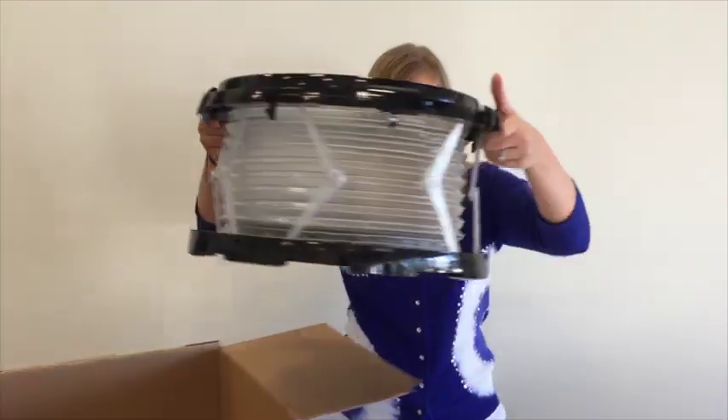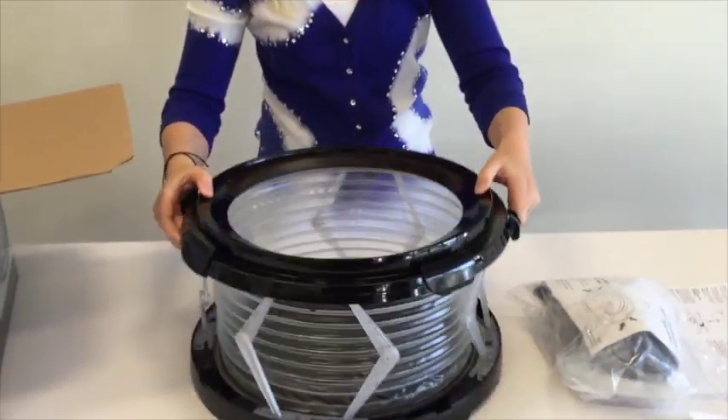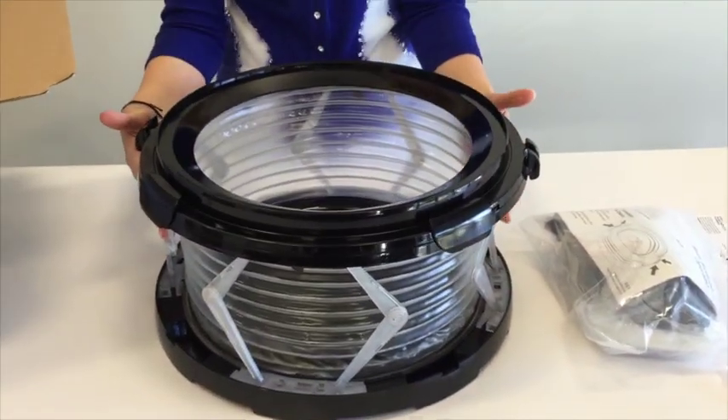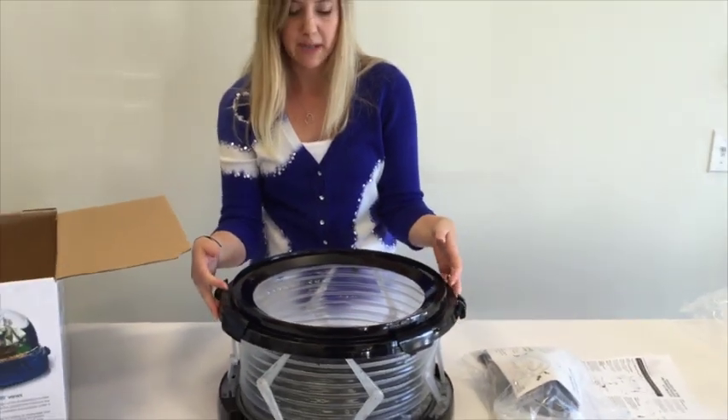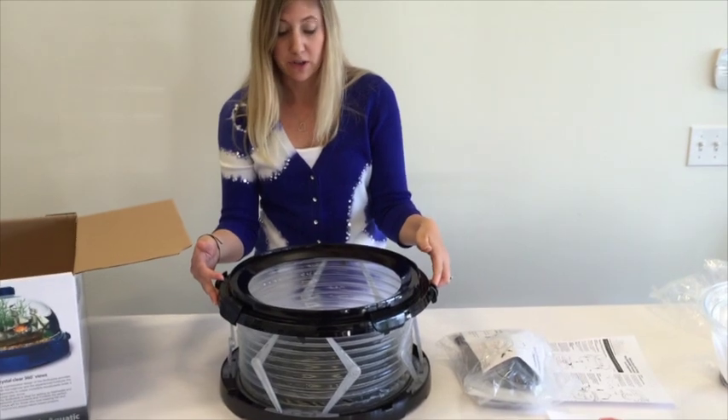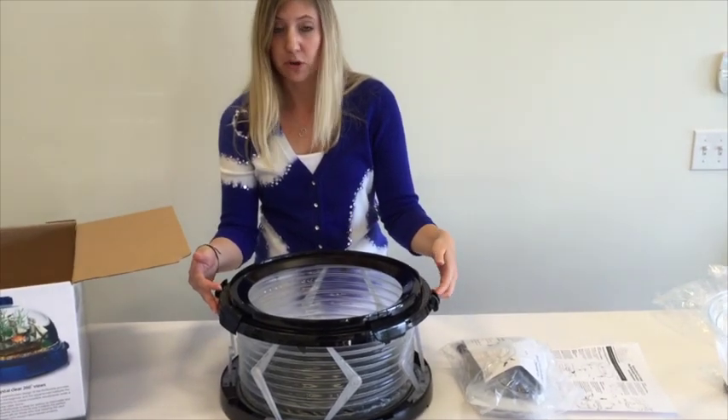This is the base of your unit. This accordion shape is what we call the bellow system. It expands your unit as well as providing biological filtration, which is vital for the inhabitants of your aquarium.